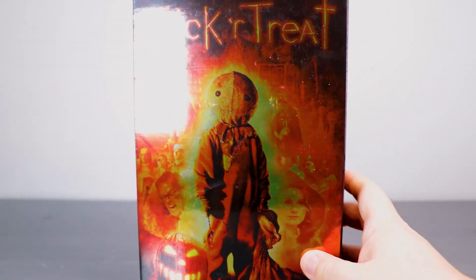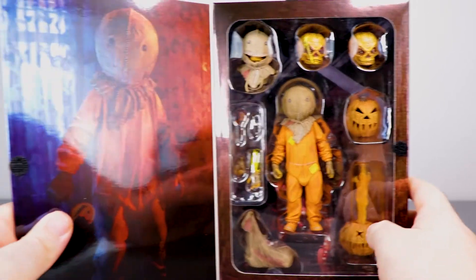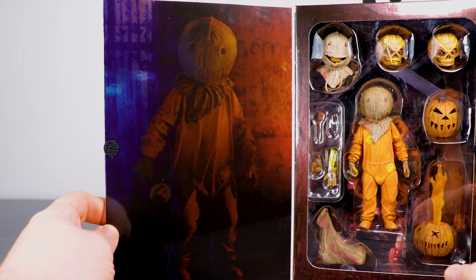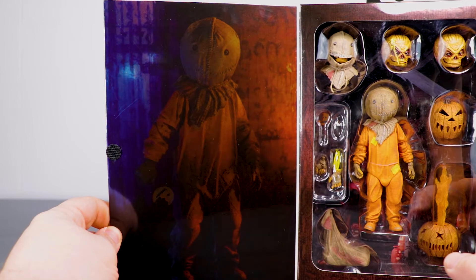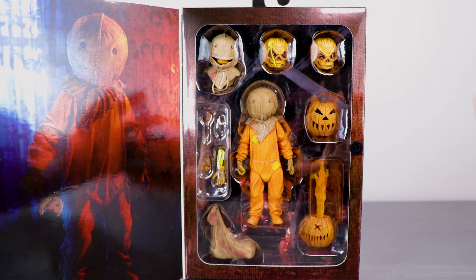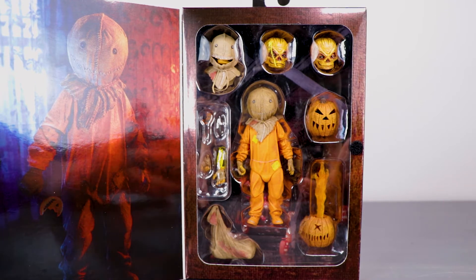This is one of my favorite NECA boxes — the ones that open up so you can actually see the figure. Right there you got some more product shots, and everything in this box has a kind of lenticular gloss over it, which is cool. These ultimate figures are killing it because you get so many accessories for a solid price point of like 25 to 30 bucks.